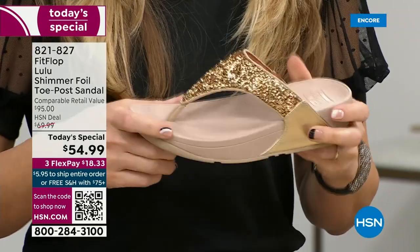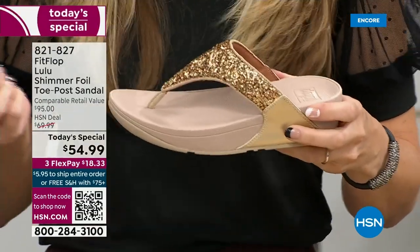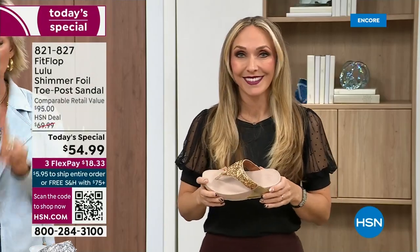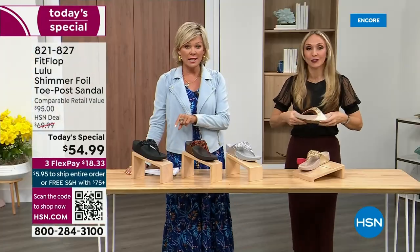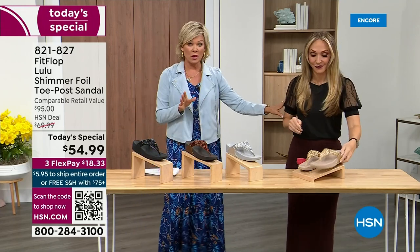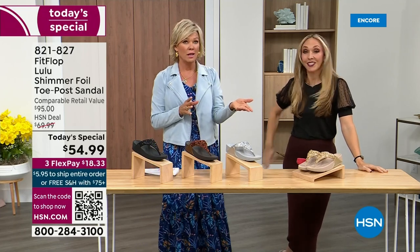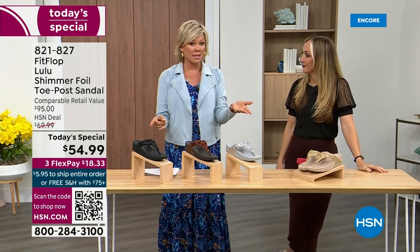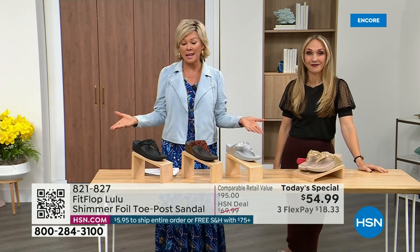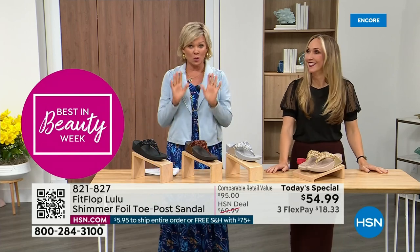When you try your first pair, just make room in your closet, because especially over the next 24 hours we have some killer FitFlop sales. But nothing is even close to this price point — this price is unbelievable. When you think about it, the last today's special we had from FitFlop was expensive. So it's a really good deal.